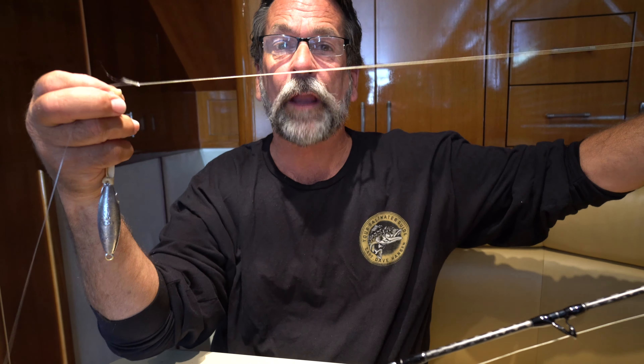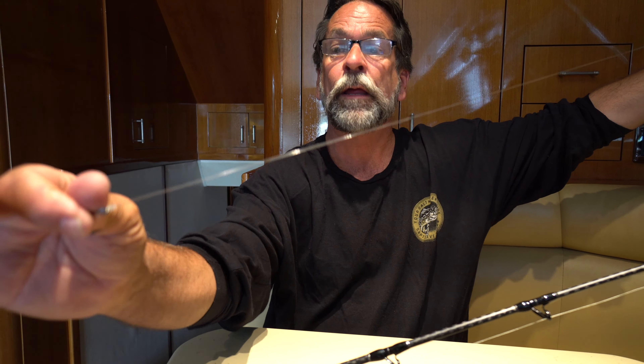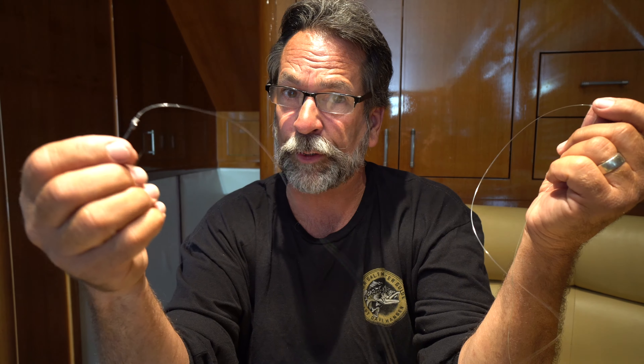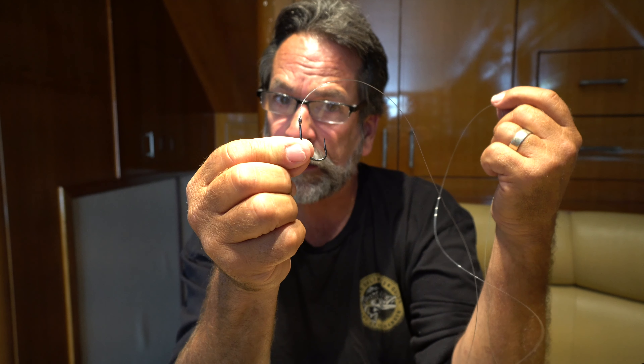I use braided line with a small piece of fluorocarbon going to my hook — 18 to 24 inches is all I use. All our reels on the boat are filled with braided line. I believe the fish can see braided line but can't see the fluorocarbon. These bluefin can be very finicky, so you want to go as stealthy as you can. I use a black or bronze hook because when it hits the water it's invisible.